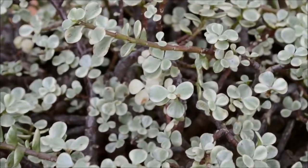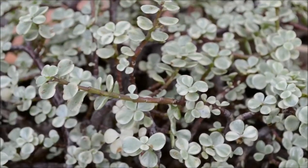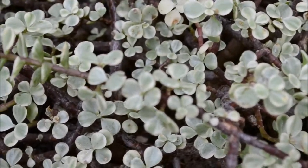Firstly, this succulent is native to South Africa and derives from the Didiereaceae family. A cool fact about this succulent is that elephants actually like to eat it due to the juicy moisture in the leaves and stems.